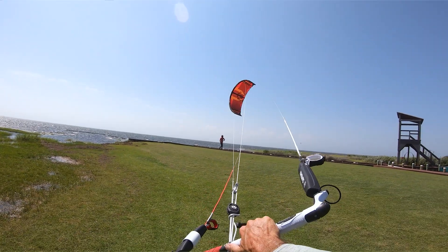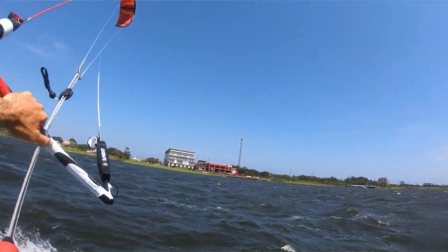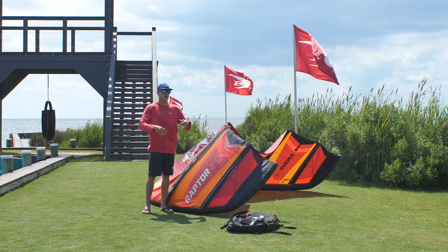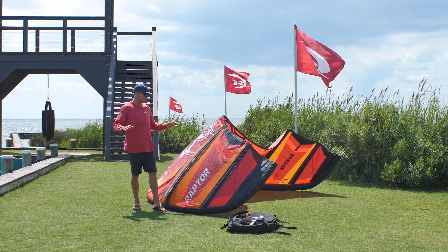When you fly this kite, it feels really solid and stable in the air. A lot of times five-strut kites feel heavy, but this didn't feel heavy by any means. It didn't feel like a light, crisp little wave kite — it felt like, oh yeah, I'm going to get powered up on this kite and it's going to handle every bit of that with no problem.